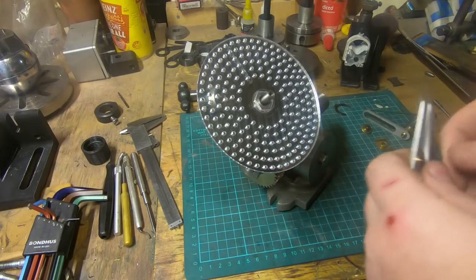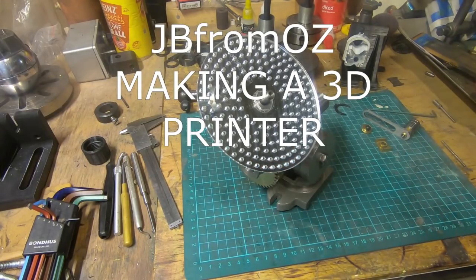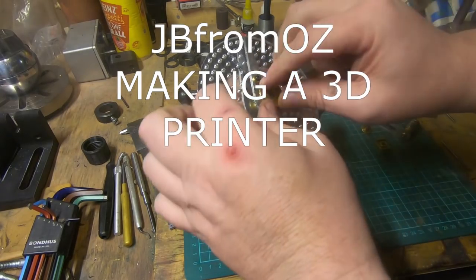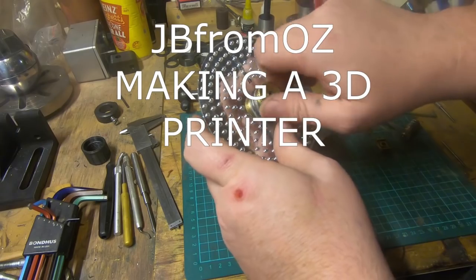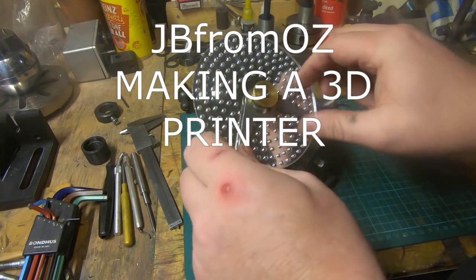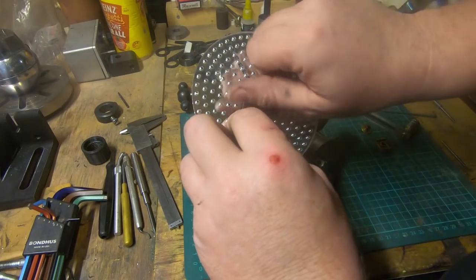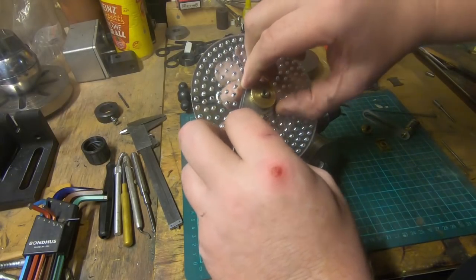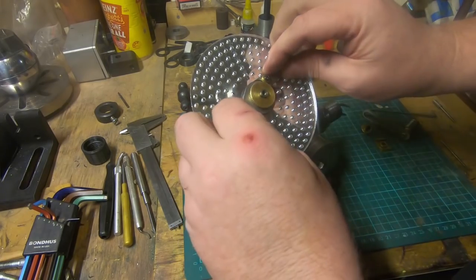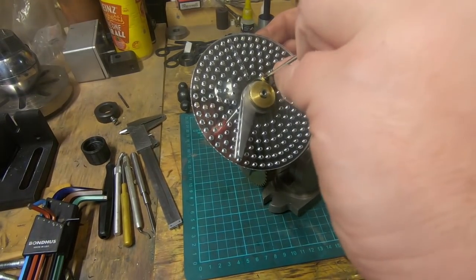Entry number five is from JB from Oz — no stranger here. In fact, he made these dividing plates that I'm about to fit on the dividing head, so big thanks JB. His entry is a really good video about making a 3D printer — not something I profess to know very much about, and certainly above my pay grade — but a very cool video on how to make a 3D printer and what to watch out for. Thanks JB, go check out his channel. It's a pleasure to call you my friend.